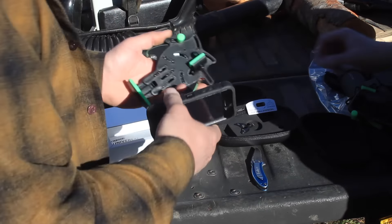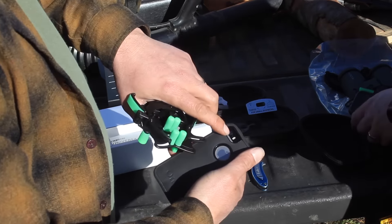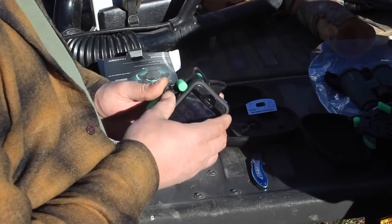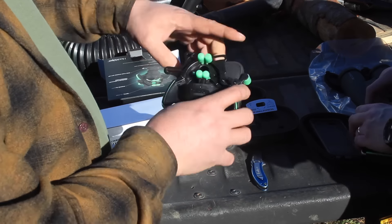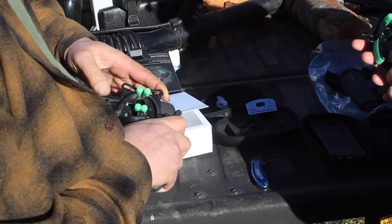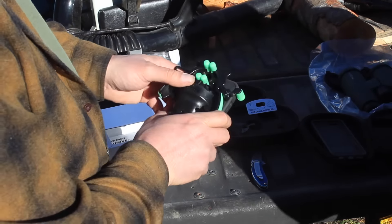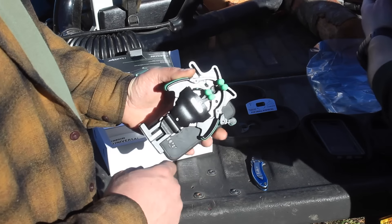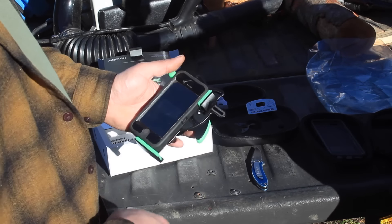Basically what you don't want to do is have it crooked or not parallel. What we're trying to do is line up the lens of the camera in the center of that peep hole right there. The cool thing is once you get it set up for your phone, you don't have to adjust it every time — you just put it in there. Now I have my lens centered in the eye hole and my phone is parallel and true. So now let's mount it up on an optic.